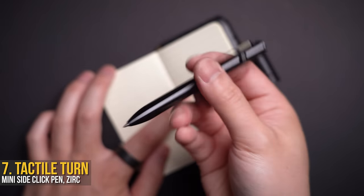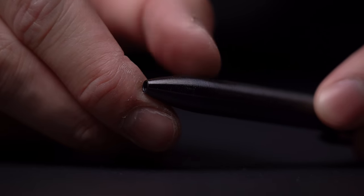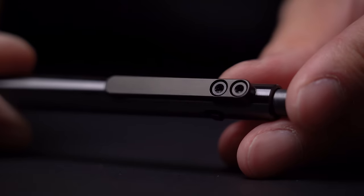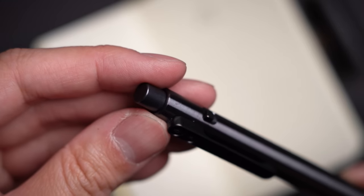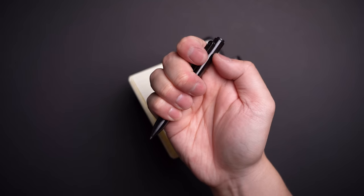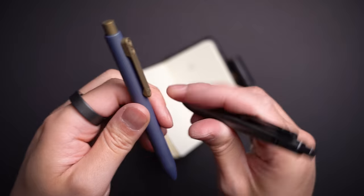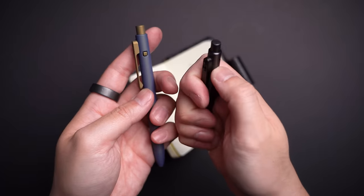To actually use the notebook, we've got to have a pen, and my new favorite has to go to the Tactile Turn Mini Side Click. They offer a few different metals, but I've got the zirconium — which will definitely make your bank account cry — but it's one of those purchases that you buy once and never have to think about any other pens again. It uses standard Pilot refills which are smooth and write beautifully, but honestly you just carry it because it's such a beautiful piece of machinery. That wicked click action is a classic fidget toy we all love to hate but still can't stop playing with. They also release seasonal designs like their Nautilus, which I got in the short length.